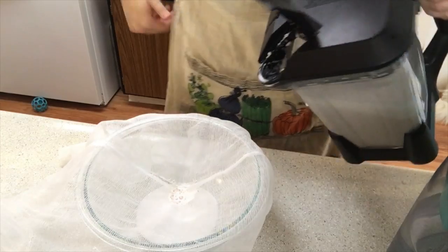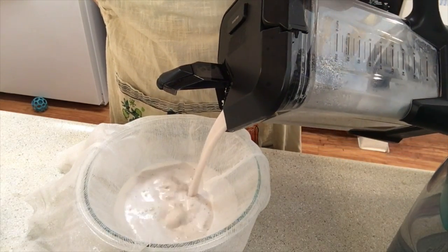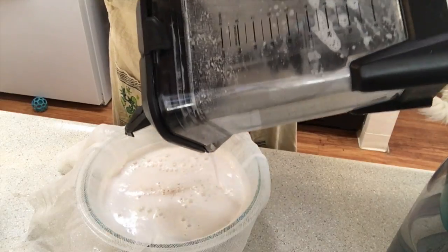We just want to blend until everything is smooth. It isn't going to be completely smooth because we'll still have that almond meal in there — we just want really, really small chunks.